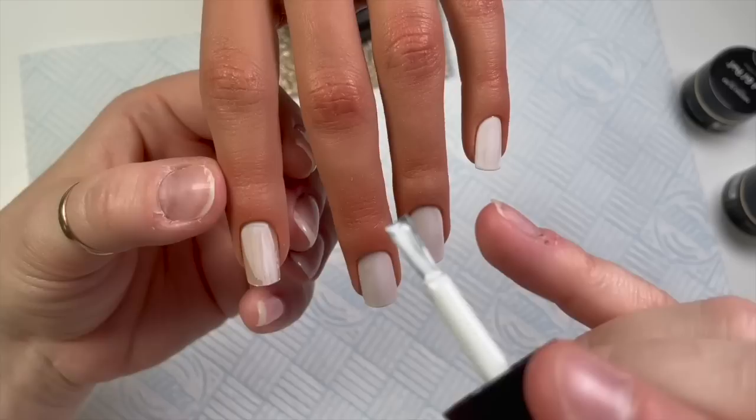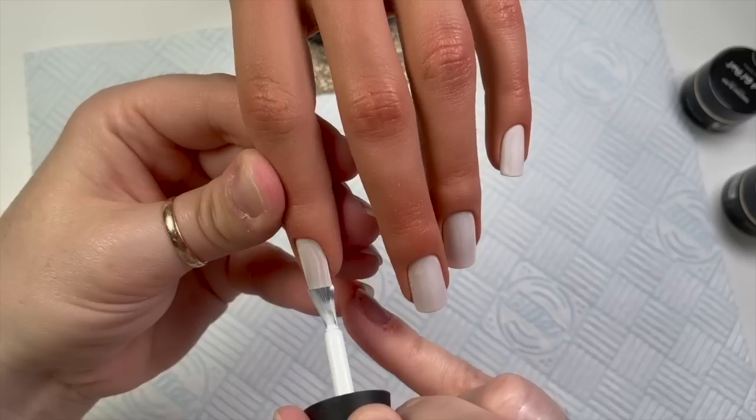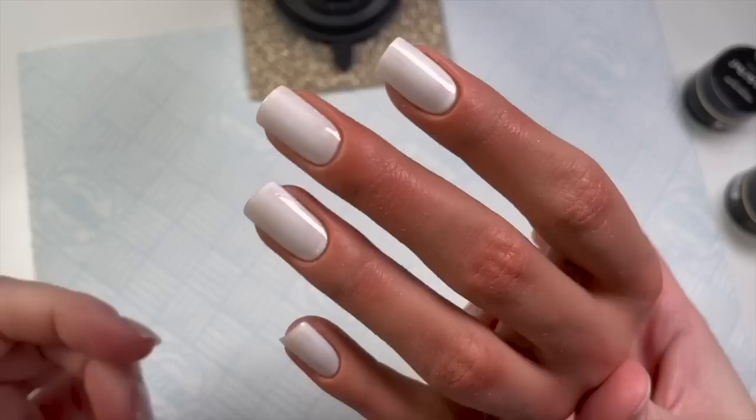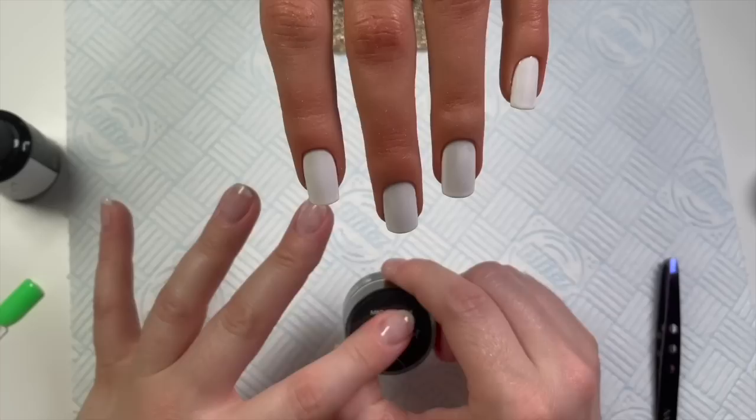I didn't make my life easy either — I'm right-handed and I did the pinky first. I should have done the index finger first and then worked towards the pinky. In future when I use this hand, especially for gel polish nails, I will start from the index and work my way to the pinky. I've popped a second coat on.